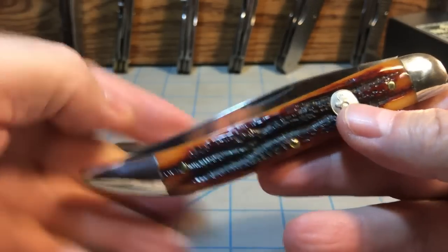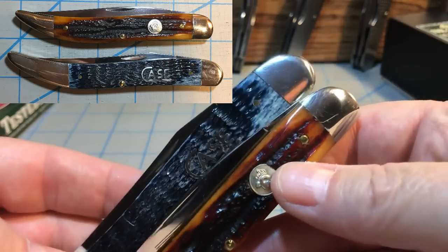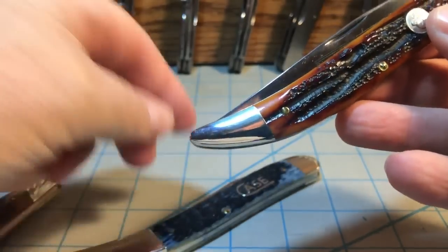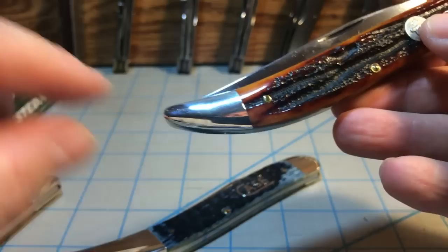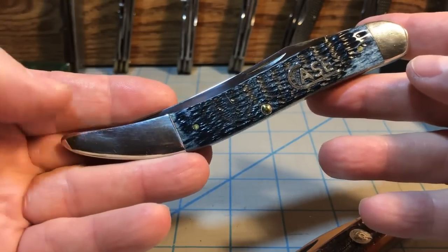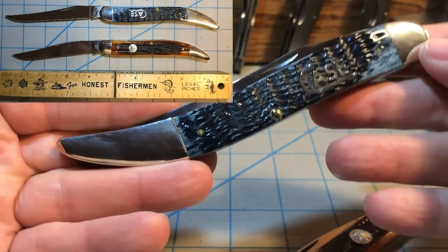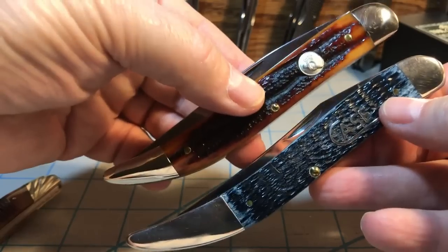We'll start by looking at the handles. The Queen is five inches closed; the Case is five and a half inches closed. Both have nickel silver bolsters, and the top bolsters are about the same size. But the Queen has a very short powder horn bolster on the bottom, and that's something I'm not crazy about. I wish they had gone with the more traditional longer bolster you usually see on a toothpick — it gives a much better, cleaner look. A long bolster is almost a signature of a toothpick to me.